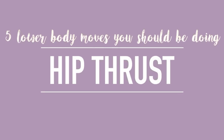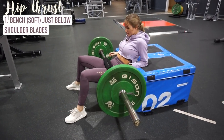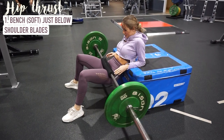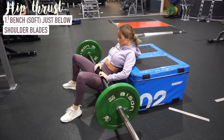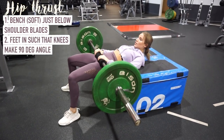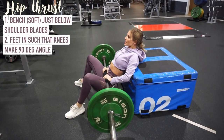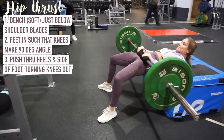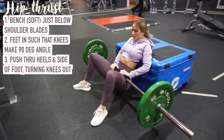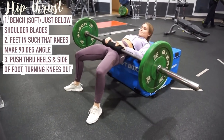First off is the hip thrust. This is meant to be the queen of all glute building exercises. You want to find a comfortable position on a bench with the bench just below your shoulder blades, and move your feet in so that at the top of the movement your knee makes a 90 degree angle. You're going to turn your feet out quite a bit, then push through your heels and the sides of your foot, turning your knees out and squeezing your glutes all the way to the top, contracting your glutes fully at the top.